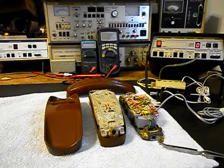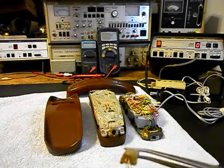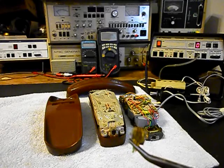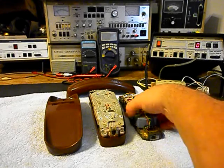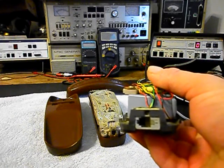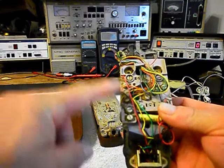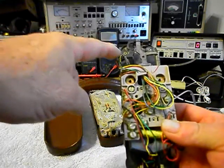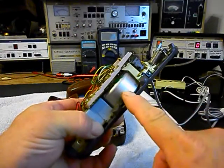We're back now and we're in the middle of the process of repairing this Trimline Telephone. We have our old modular port that we've taken out, we're going to set that to the side — that's of no use to us. We'll show you the installed modular port, so that's the replacement. We've been through the block, the hook switch, and our line port. So that's been taken care of.